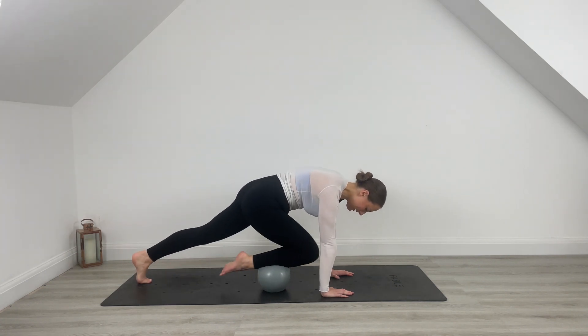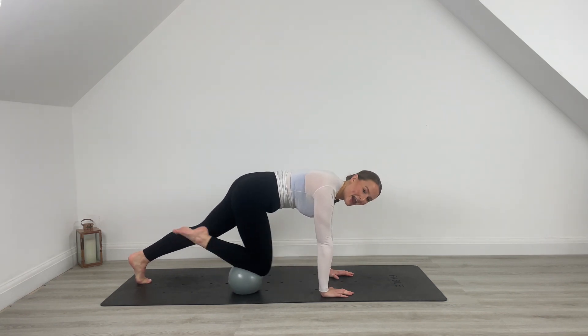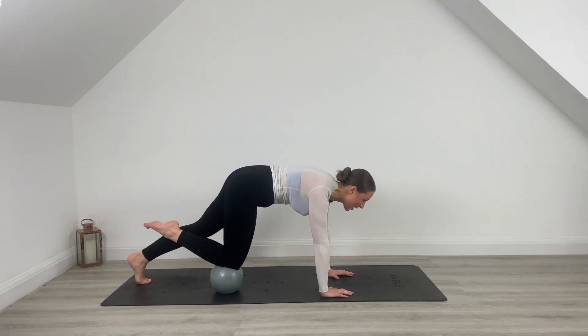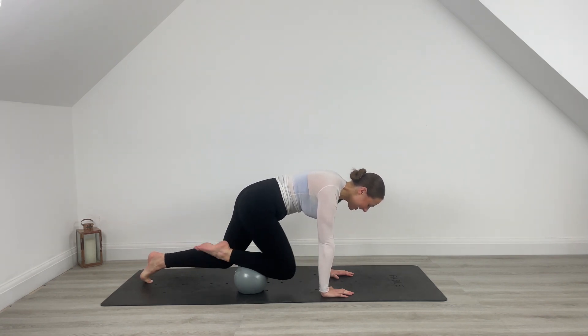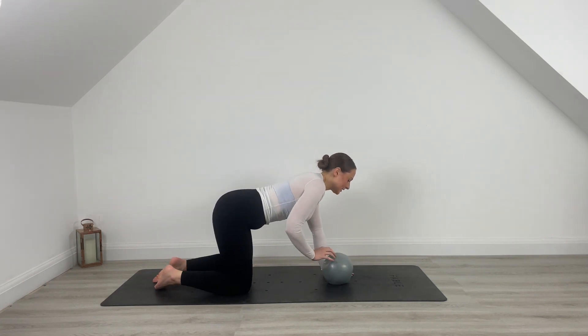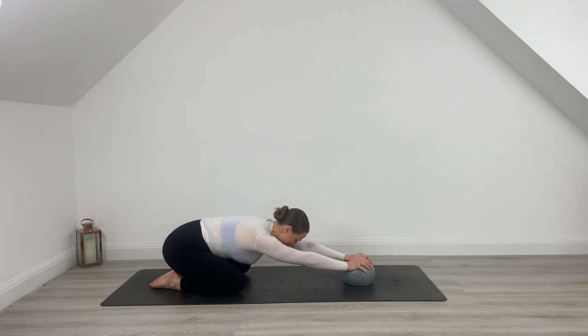Drop that foot. We're driving knee into chest for 10, 9 — run through those shoulders, you're here for 8, last 7, draw it further in for 6, 5, 4, knee to nose for 3, 2, 1. Release down. Take that ball, bring it underneath your hands, sink back into that child's pose, sinking into those hips. Inhale, exhale, take a nice breath. Inhale, exhale — sink that chest down towards the mat. A little reset.